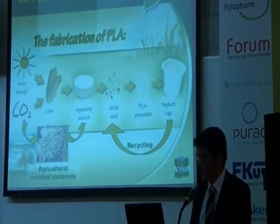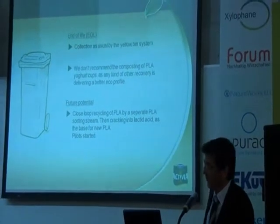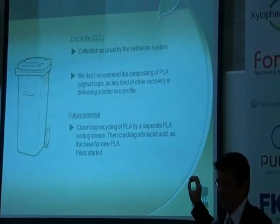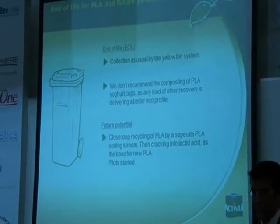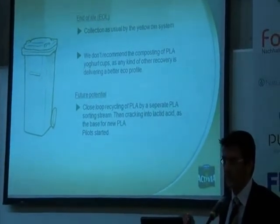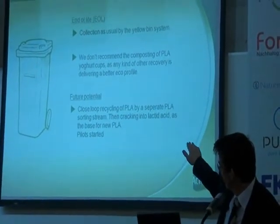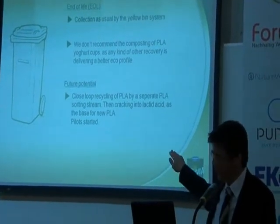Here is a chart about the end-of-life scenario for PLA yogurt cups. There are a lot of different options for bio-based materials for end-of-life. For us it's clear today and also in the future — the collection of the yogurt cup needs to be managed by the yellow bin, by a proper collection system which ends in a sorting system. On composting for PLA yogurt cups, we don't recommend it. We see any other kind of recovery or recycling option is more ecologically effective than composting. The future potential is the closed-loop recycling of PLA by a separate PLA sorting stream. The cracking into lactic acid is the base for new PLA. First pilots are started and the results keep us quite optimistic.